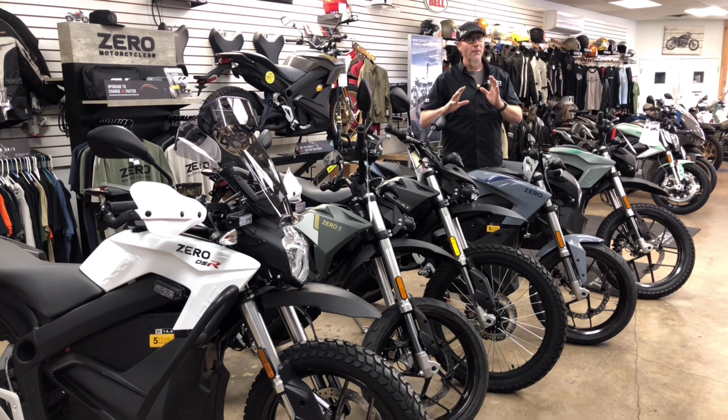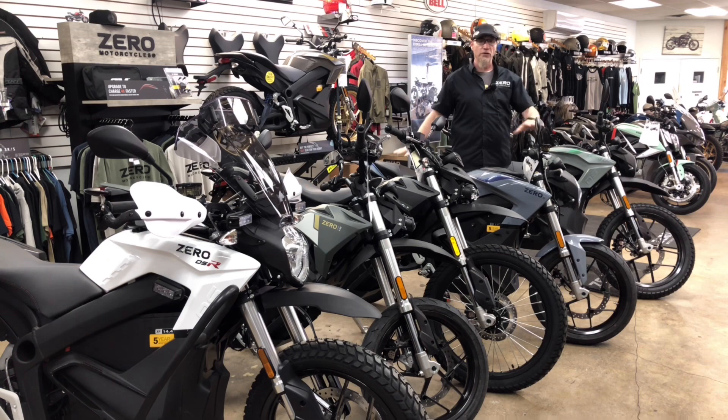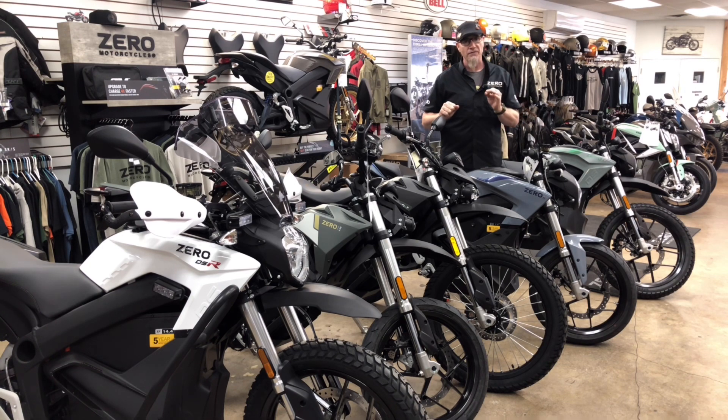This covers a small part of the lineup — the X dirt bikes, the S street bikes, and the DS dual-purpose adventure-style bikes. We're not going to talk about the SR and SRF in this video — that'll be for another video. Make sure you check that one out. Get in touch with us at phil@clevelandmoto.com or visit www.clevelandmoto.com for more information about Zero and all the other products we carry.